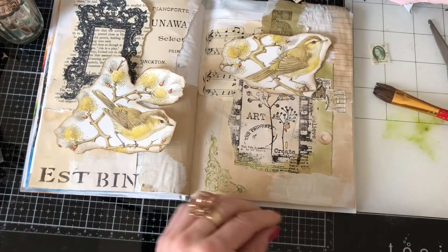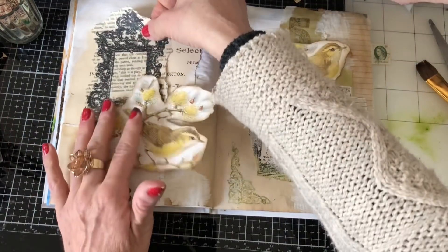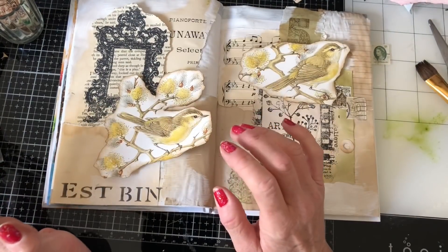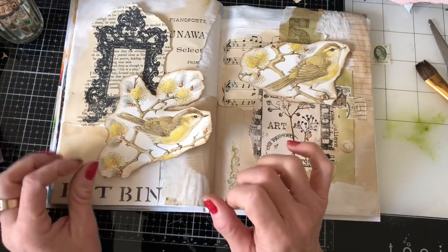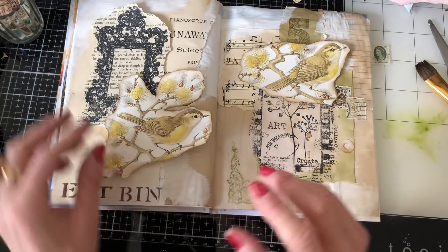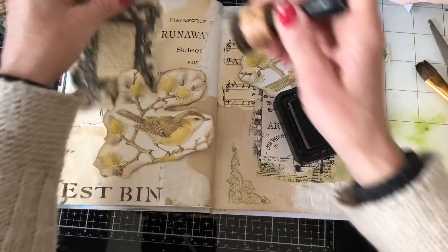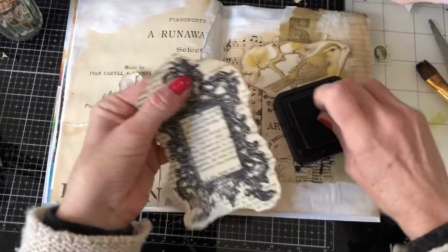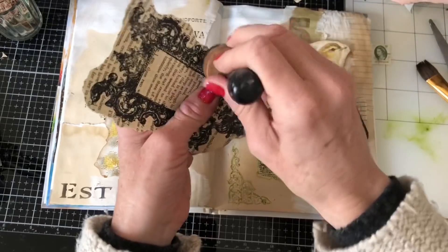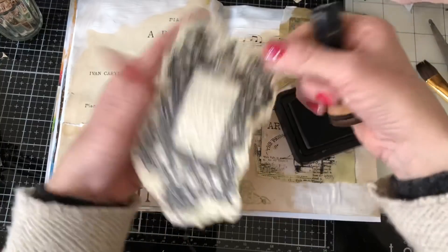I'm still resisting sticking the bird down just in case I want to do anything different. This one here — I'm wondering do I want to ink that frame up, or do anything else with it? This is you know a bit of a new thing for me, so it's just a case of thinking — what other techniques are out there that I don't know about or haven't used before? That's why I'm really hoping that over this journey my art journal will just evolve and come to life in different ways.